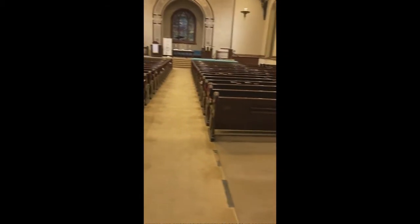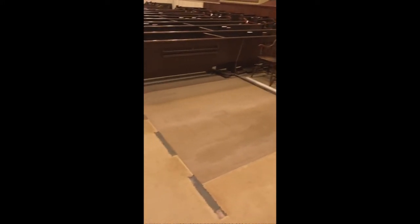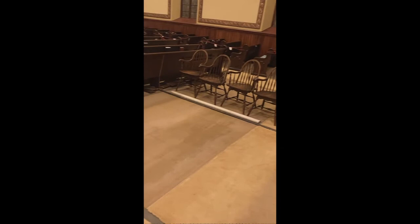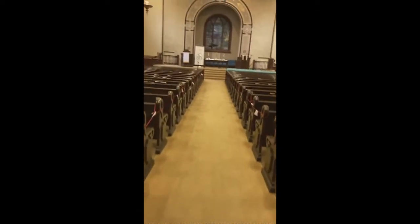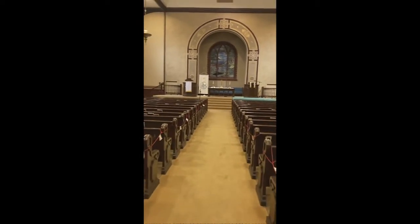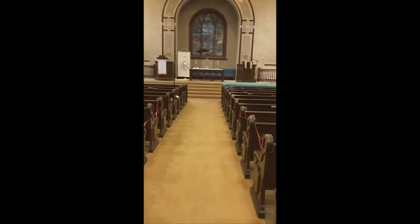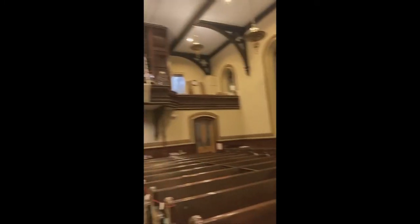I'm down on the main floor now and we can see the Tiffany window. We actually had to have the parishioners take out a number of pews right here because this is where we set up our lifts when we brought stuff up and down from the balcony. I'll walk out and we can see the window, then I'll turn around so you can see the organ itself.